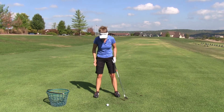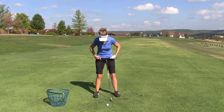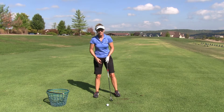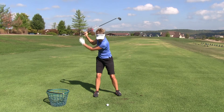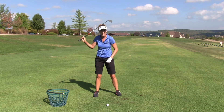When we set up to hit a golf ball, we form a nice pyramid of balance. Our hip sockets are inside our knee sockets, and our knee sockets are inside our ankle sockets. We want to maintain that relationship as we go to the top of the swing — you can see I get to the top, my hip sockets are still inside my knees, and my knees are still inside my ankles.